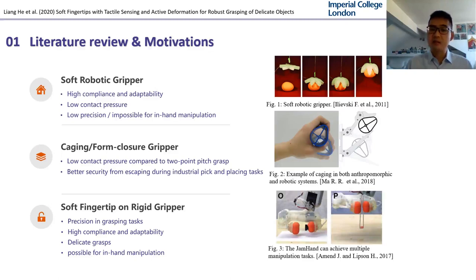Our solution is inspired by soft robotic grippers and grippers that can perform caging. Soft robotic grippers have advantages of high compliance and high adaptability, and the soft material also allows low contact pressure on delicate objects. However, the precision is normally low, and it's also impossible for in-hand manipulation once the object is grasped. With rigid grippers, they can achieve repeatable stable grasping force and high precision control, but normally lack adaptability and compliance. Therefore, there are clear advantages to building hybrid grippers that integrate soft fingertips on a rigid mechanism, such as the jam hand, which can easily achieve multiple manipulation tasks. While soft robotic grippers and hybrid grippers have shown significant development for grasping soft objects, their stability and robustness are still limited.